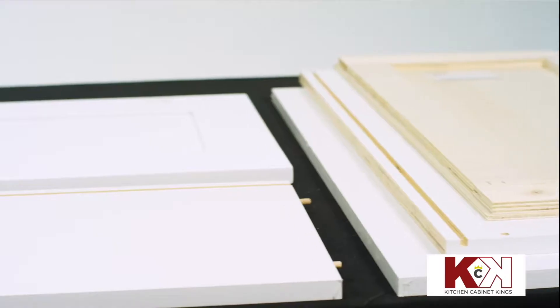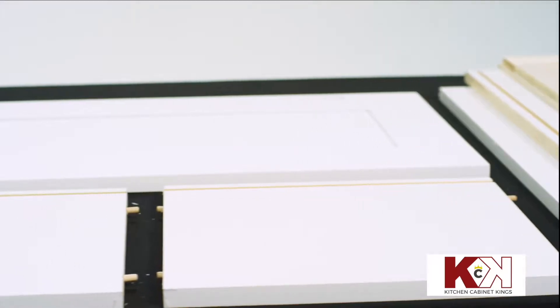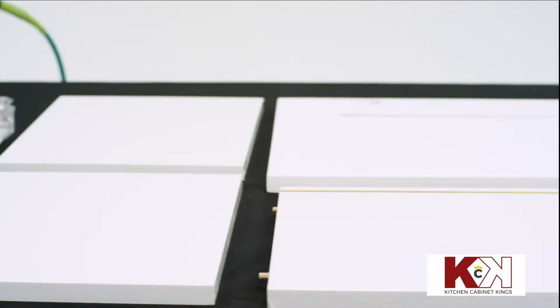This video demonstrates how to assemble Innovation Cabinetry's single door wall cabinet. Before you begin, ensure you have all the pieces shown here.